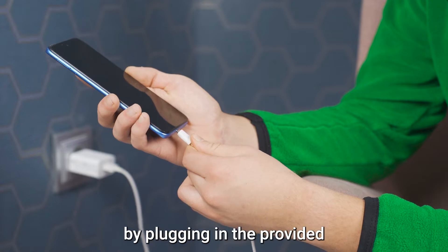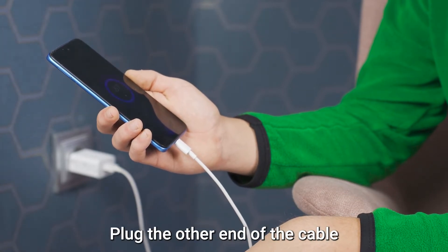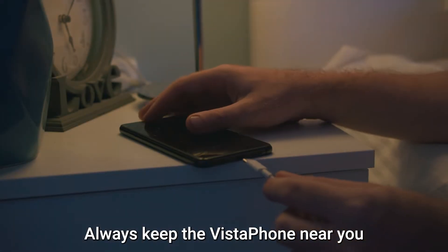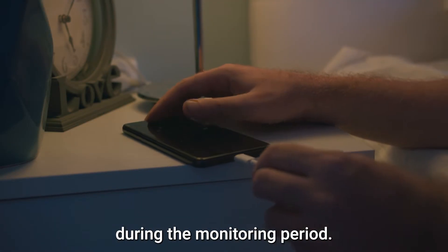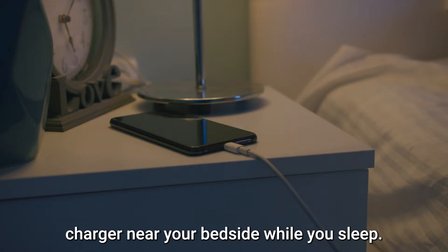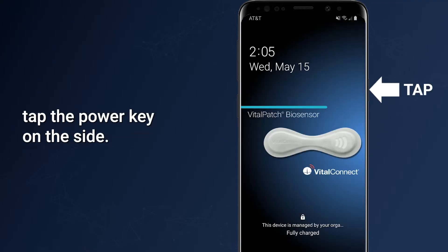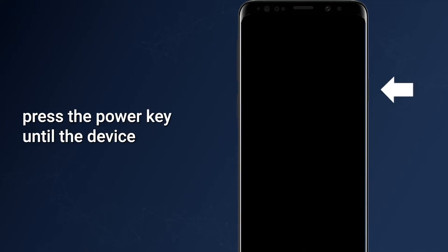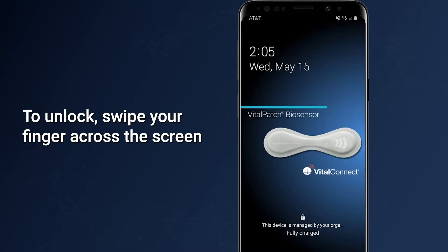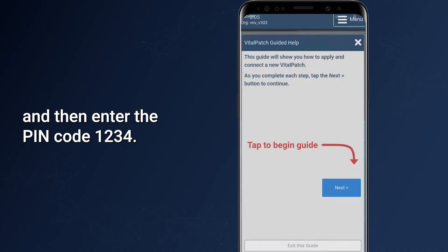Charge the Vistaphone by plugging in the provided USB-C charging cable. Plug the other end of the cable into the charger. Always keep the Vistaphone near you during the monitoring period. Keep the Vistaphone plugged into its charger near your bedside while you sleep. To check if the Vistaphone is on, tap the power key on the side. If the phone is not on, press the power key until the device vibrates and the screen lights up. To unlock, swipe your finger across the screen and then enter the pin code 1234.